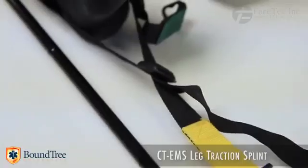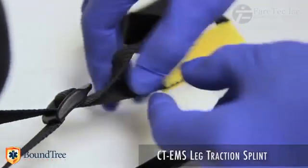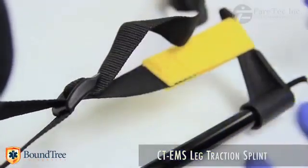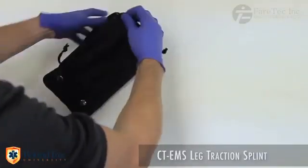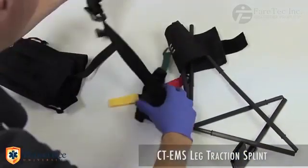Other splints on the market use nylon webbing pulled through a plastic buckle to achieve traction. Independent testing has proven this method to be ineffective. These same competitors also have their adjustment straps separate from the splint itself, which increases application time.